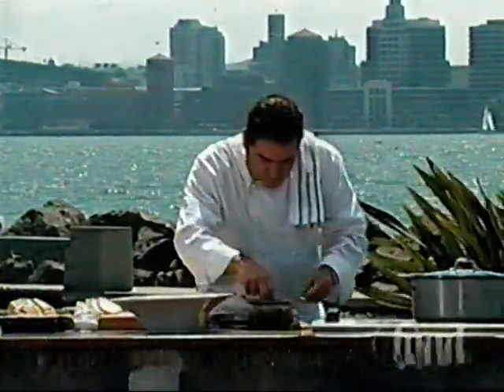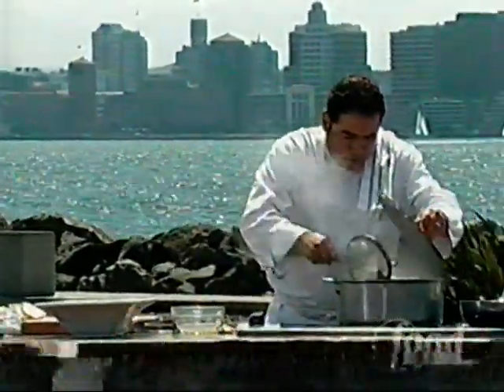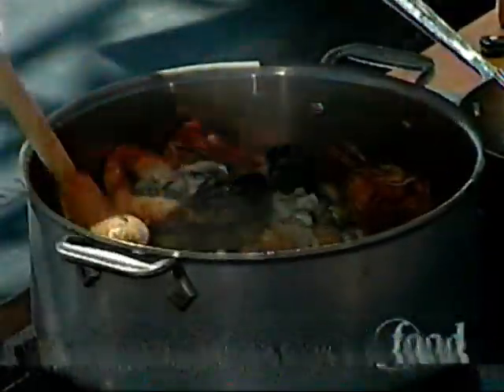Now we're gonna take some fresh shucked oysters — like I said, right at the end we'll add them right on top over there. And you want to add that oyster water? That'll be fine too.